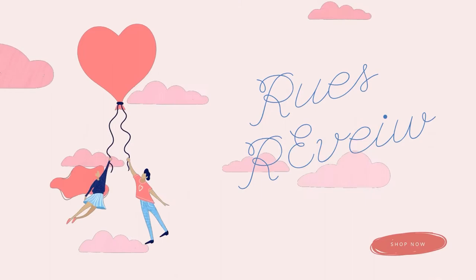Hi everyone! Welcome to my channel, Roo's Review, and today I am super excited because I have my Ready Festive box. This is my Ready Festive box — I'm so excited. It is the spring edition.